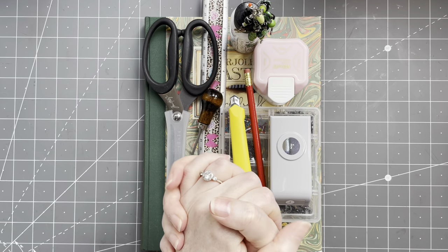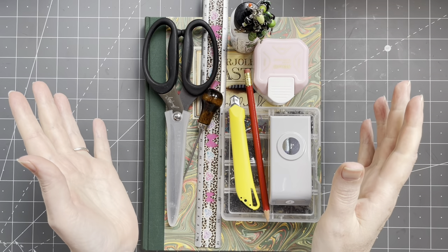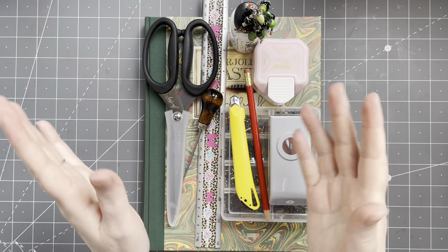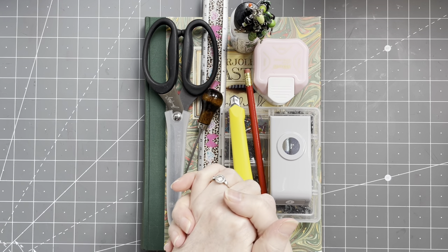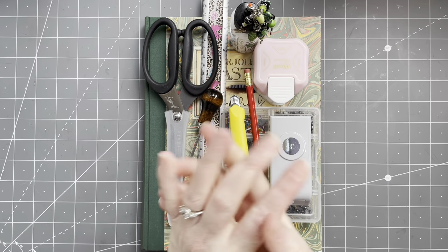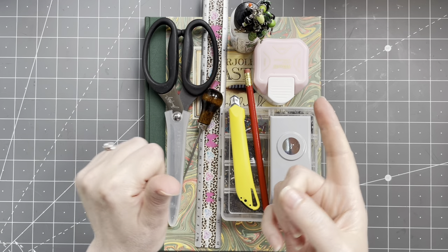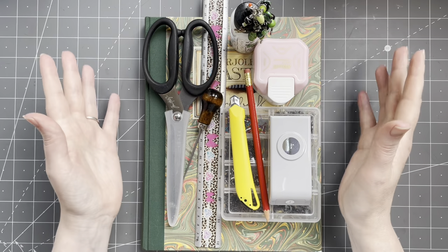The project I have in mind for today — I have lots of supplies on my desk, but you don't need half of this. It's going to be easy, anyone can join in. You need a piece of paper, scissors and glue. That's basically it. I'm going to explain what I'm making, what I'm using, and then let's start creating.